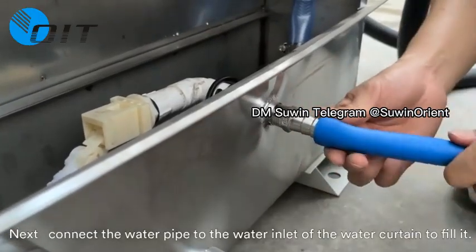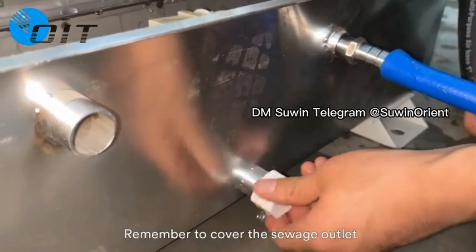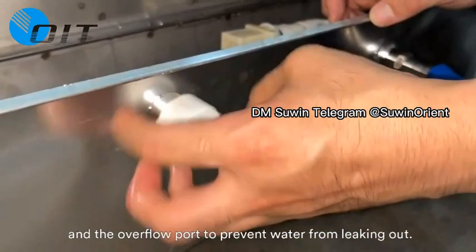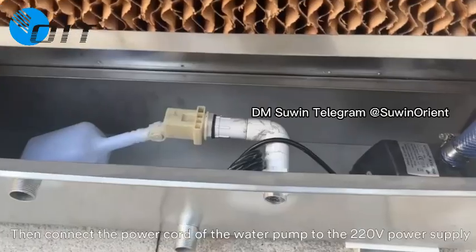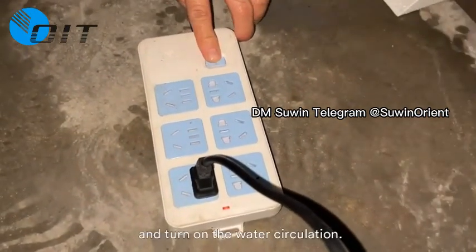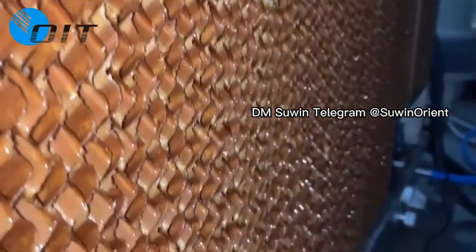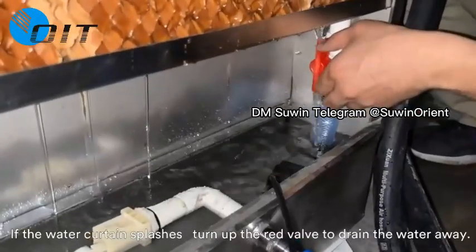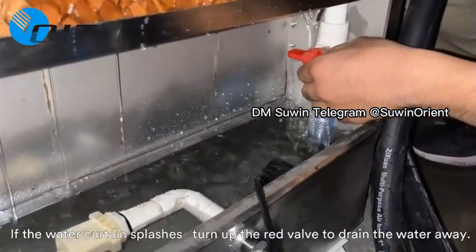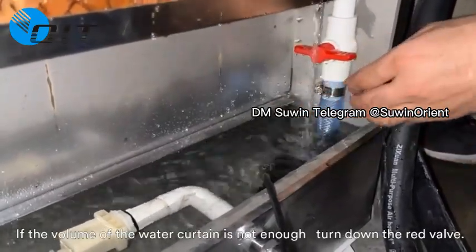Connect the water pipe to the water inlet of the water curtain to fill it. Remember to cover the sewage outlet and overflow port to prevent water from leaking out. Then connect the power cord of the water pump to the 220V supply and turn on the water circulation. We will see the cold water gradually wet the entire water curtain. If the water curtain splashes, turn off the right valve to drain the water away. If the volume of the water curtain is not enough, turn down the right valve.